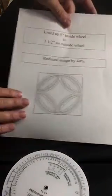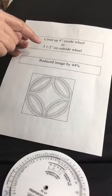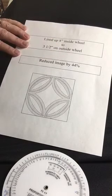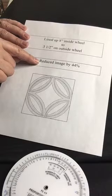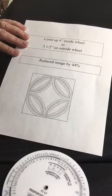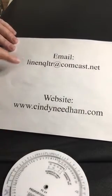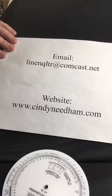So one more time: I lined up the 8 on the inside wheel to the 3½ inch on the outside wheel. I reduced my image by 44% at my copier — and voila! I got a perfect 3½ inch reduction with only one copy. If you have any questions at all, you can email me at linenquilter@comcast.net, or you can contact me off of my website, which is cindyneedham.com. Thank you very much.